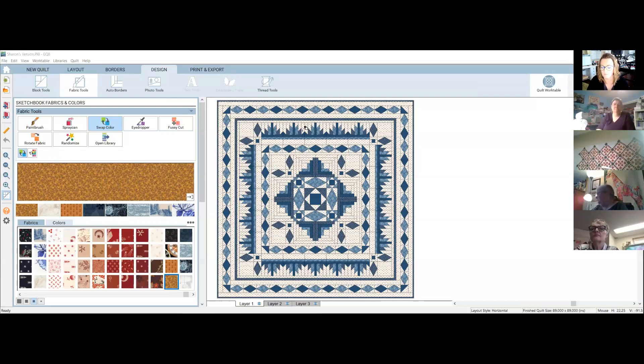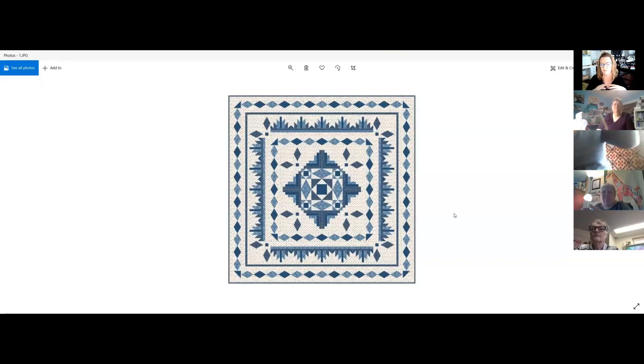I've already put some color combinations together, and then we'll go into playing with different combinations — you can shout out colors or tell me what you're thinking for your own palette and I can give you a visual. This is my original coloring done up in EQ. I have not made this quilt yet; I'm going to be making it right along with you, a couple of steps ahead.